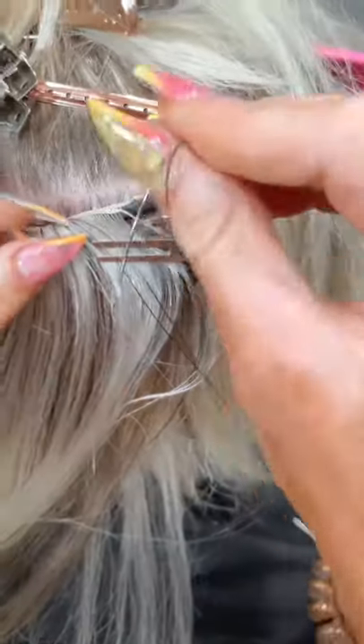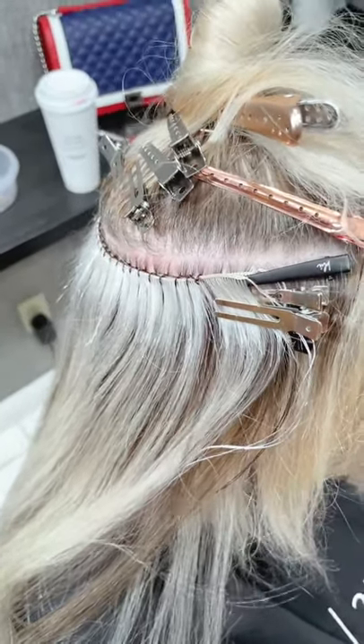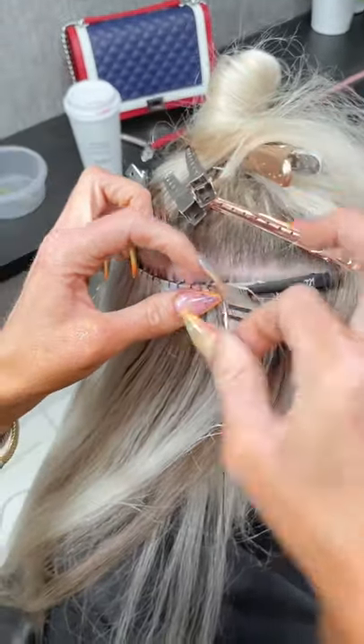If you already took the Bellamy certified class, is there a way to take a class on hand-tied separately? I believe so — I don't know the exact answer, but I know they're doing something for it, so hold tight. What do you do with the string at the end of the weft when you're done sewing? Cut it off.